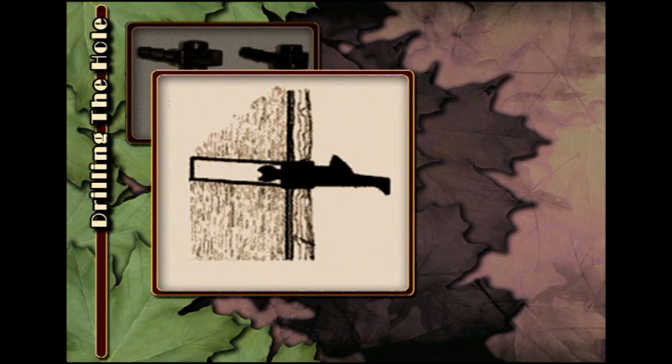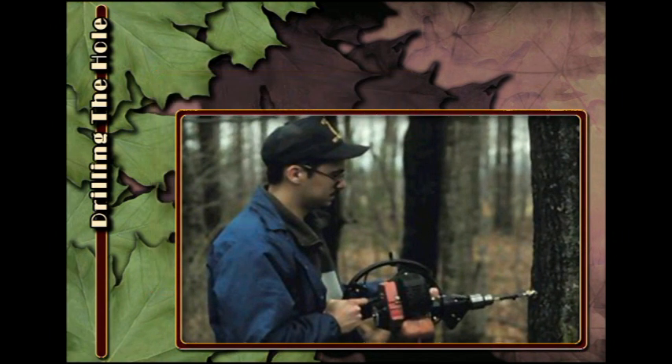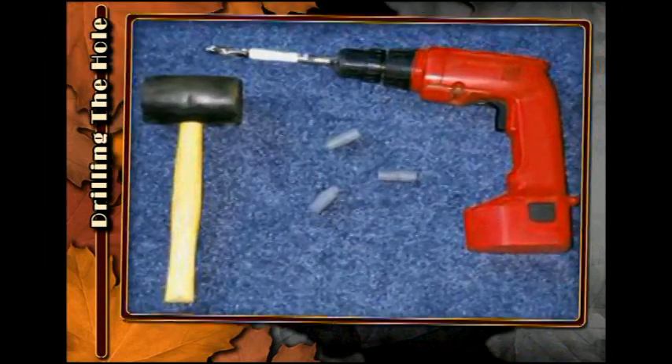When the hole is drilled, the back of the hole should be slightly higher than the front of the hole to facilitate drainage. Here is an example of the correct angle to hold the drill. To make sure you drill the hole to the desired depth, place a piece of tubing or tape on the drill bit so that you can see when to stop drilling.